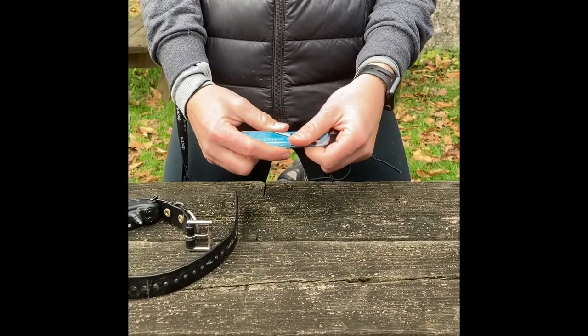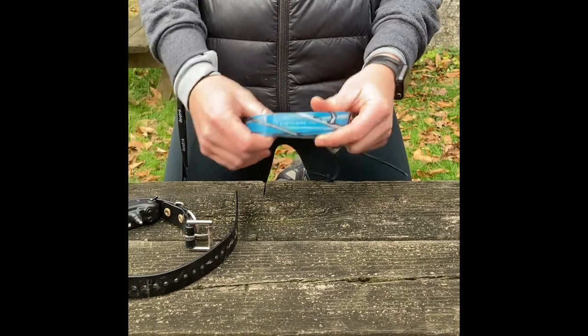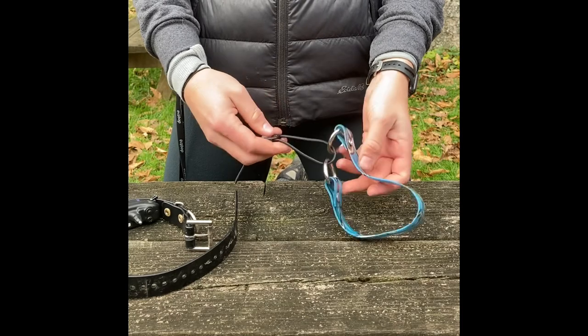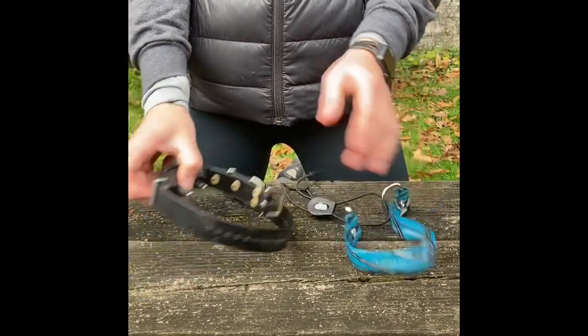This is a one-inch thick biothane collar, so it'll fit all Dogtra e-collars or any other e-collar that's one inch thick. But we recommend and personally prefer the Dogtra collars.